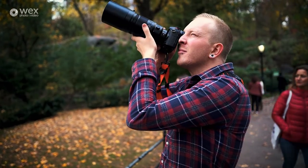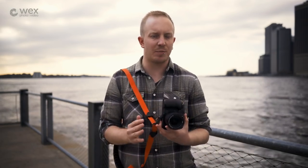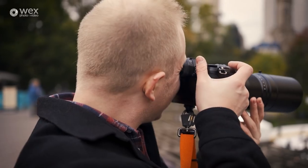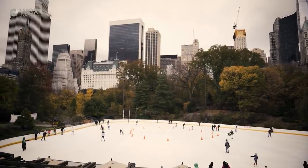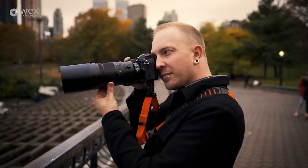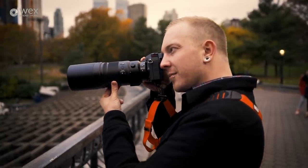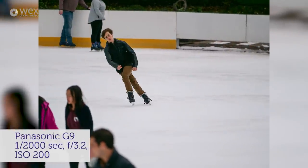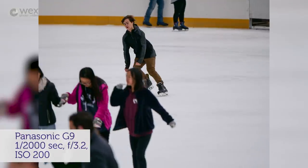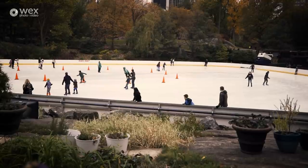Two standout features of this camera are its autofocus speed and its burst shooting capabilities — two areas which are really going to appeal to sports and wildlife shooters. Earlier this week I had the chance to shoot some ice skaters going around a rink and this camera did brilliantly. The tracking system really can perform better than any Micro Four Thirds camera I've used before. There were points where there were subjects in the foreground, subjects in the background, everybody's moving, and the camera still managed to hold focus on the subject I'd originally focused on.